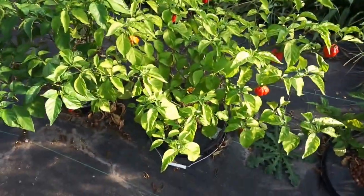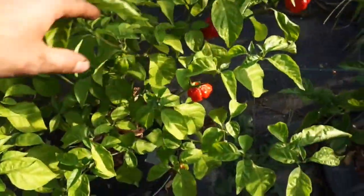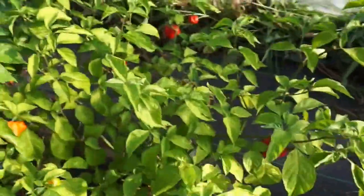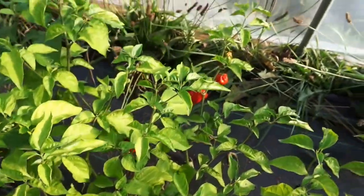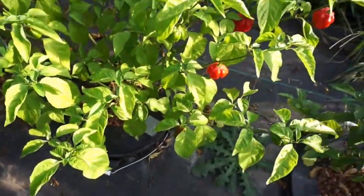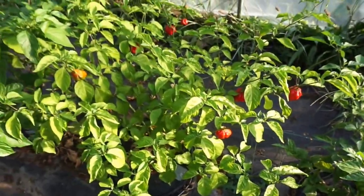The third one we have, which we harvested about a week ago, is the Urban Hydroponics system we picked up off Amazon. That's been our kind of go-to. This plant has been very healthy, tons of peppers, and no complaints.